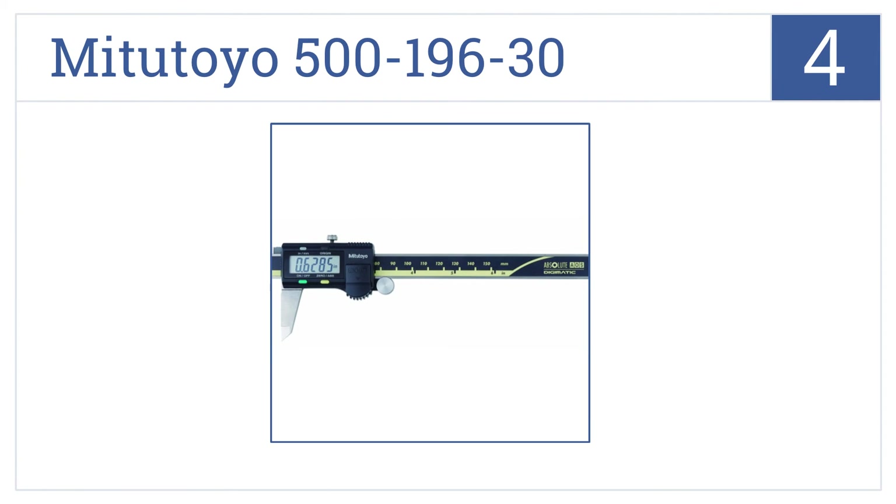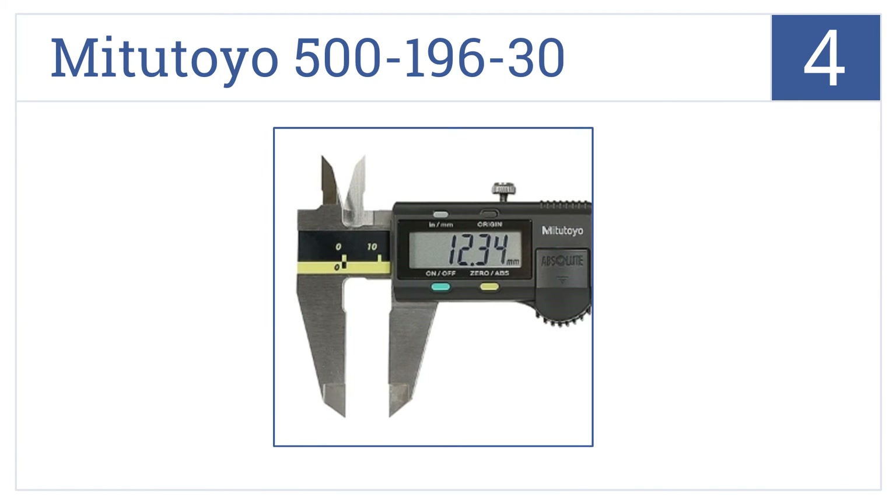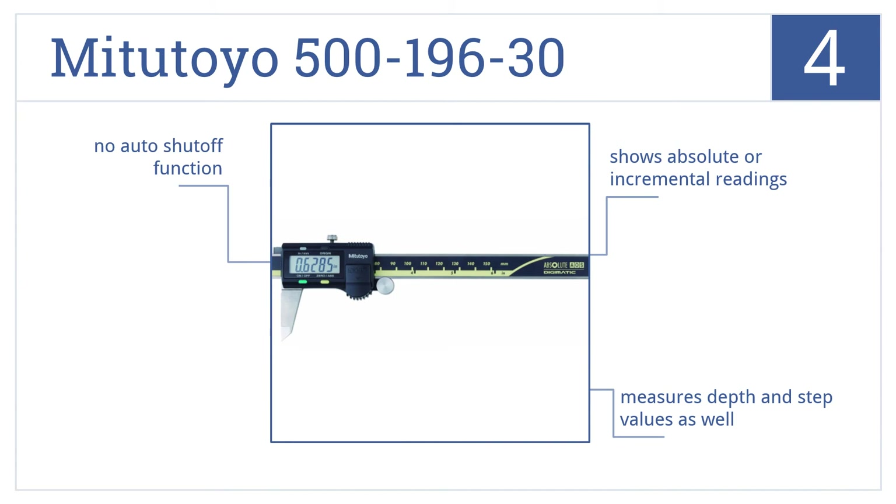At number 4, the My2 Toyo 500-19630 takes measurements from 0 to 6 inches and has an advanced on-site sensor for resisting both dirt and water. A silver oxide battery is also included. It shows absolute or incremental readings and can measure depth and step values as well. But there's no auto-shut-off function.